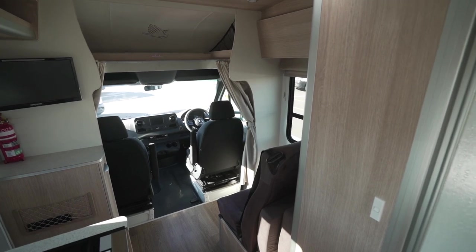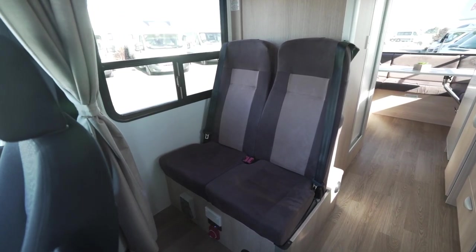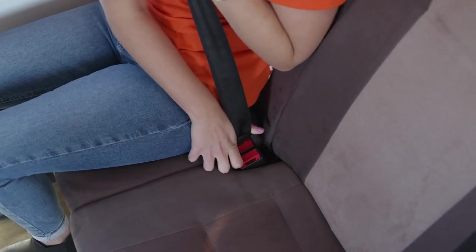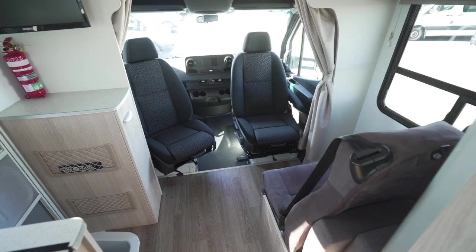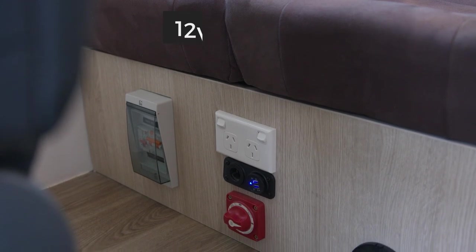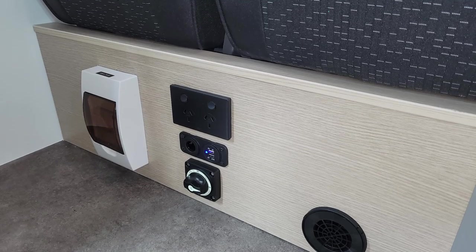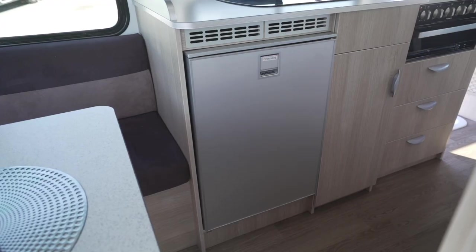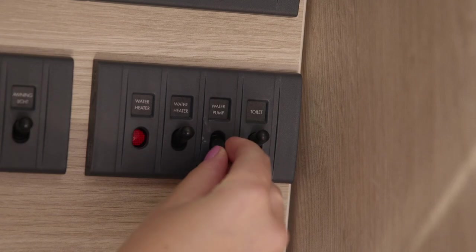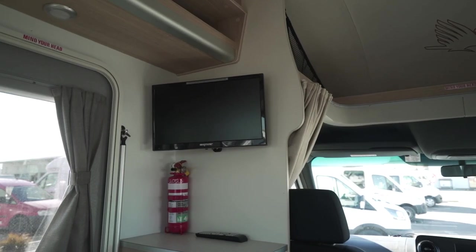Behind the driver's cab are seats for the other two passengers. Seat belts must be worn at all times when driving. This is also where a child seat or booster seat can be fitted. The driver's cab seats can swivel to the back on some models. At the base of the seat is the 12-volt isolation switch. This needs to be on at all times to use the 12-volt appliances such as fridge, house lights, water pump, toilet flush, range hood, media player and house USB ports.